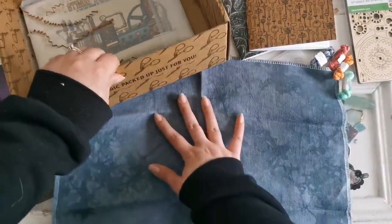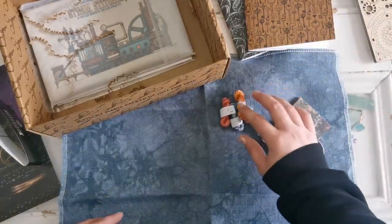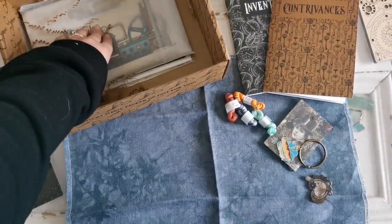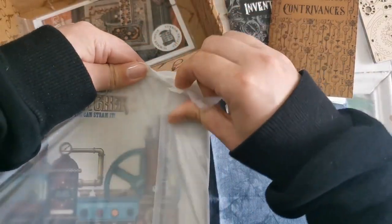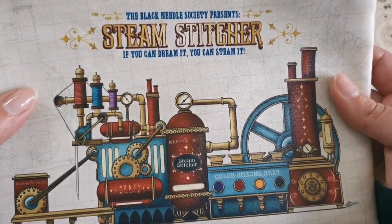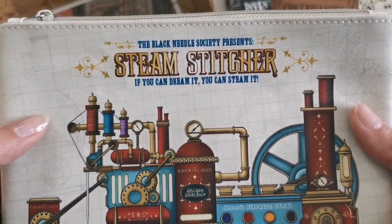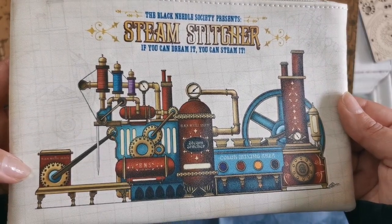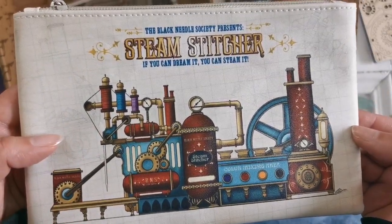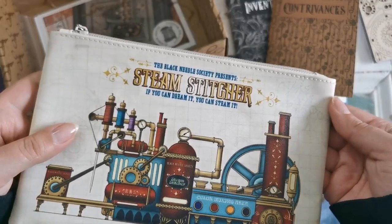All right, let's see if it'll tell us. I'm just going to make it look all nice and tidy here because we're probably going to use those. All right, what's this? It's a project bag. It says 'The Black Needle Society presents Steam Stitcher. If you can dream it, you can steam it.' That's cute. Look at the flosses here and the needle — oh, that's adorable. It's nice to have little project bags for smaller stitches.